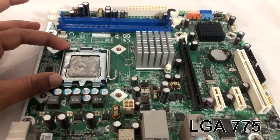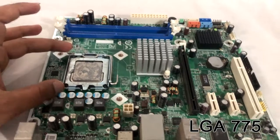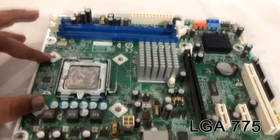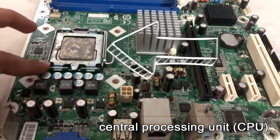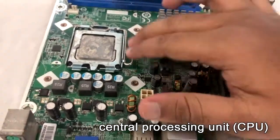Let's go to the CPU socket. So if you need any socket type, that will be changed. You can purchase the CPU, Motherboard, or CPU Fan. In all motherboards, we have to use a CPU. This is the CPU socket type. You can remove the CPU socket.